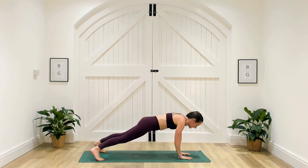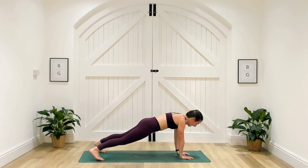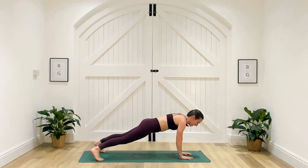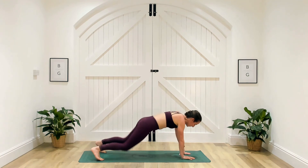You've got 20 seconds here, team. Not long now — you've got this. Five seconds, keep it strong, three, two and one — well done.